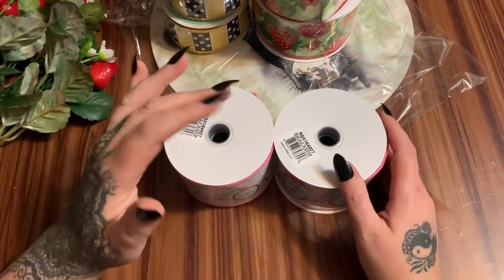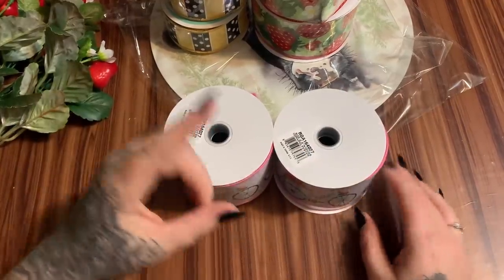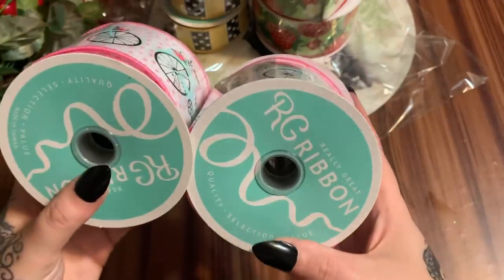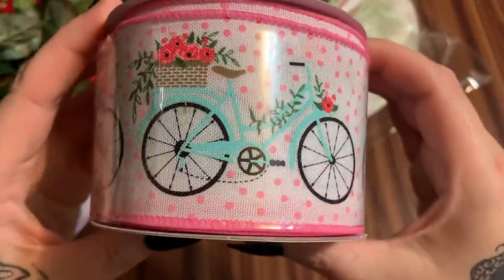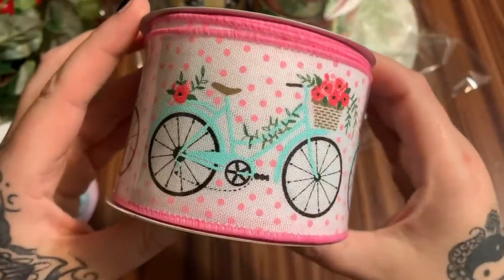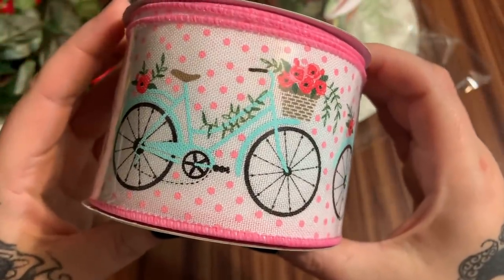I've been waiting on this one! I found a little bicycle door hanger at Dollar General and I thought this ribbon would be really cute with it. This is two and a half inches by ten yards as well, and it's wired ribbon. Isn't that cute? I thought I'd make a really cute bow — yes, adorable!